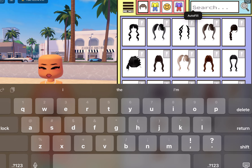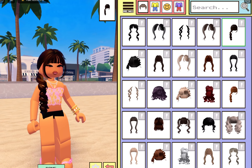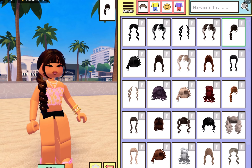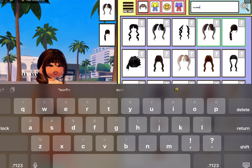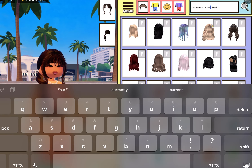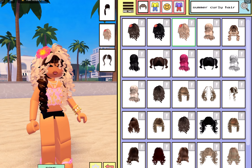I looked it up wrong — sorry. It was this one right here — this is the hair I was looking for. It's curly. But I think I'm going to go with the summer curly hair. There we go — she's gorgeous.